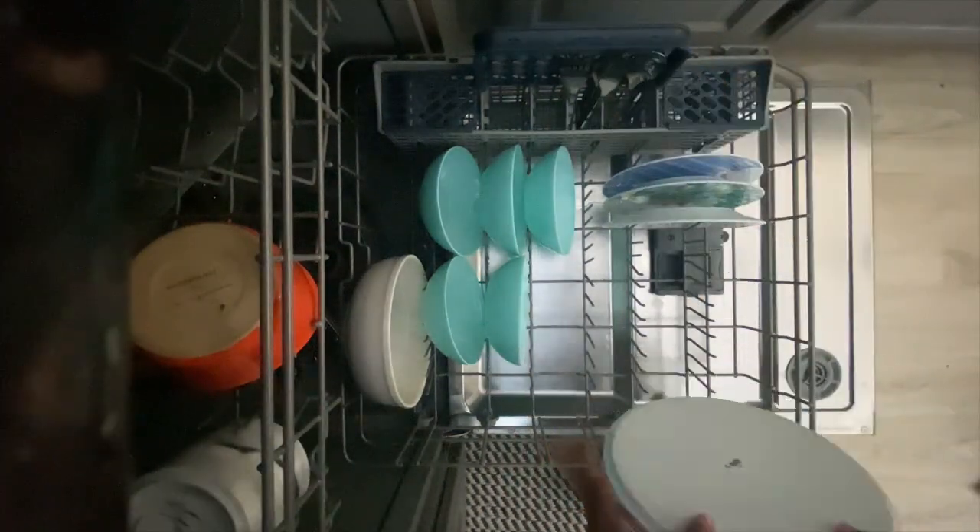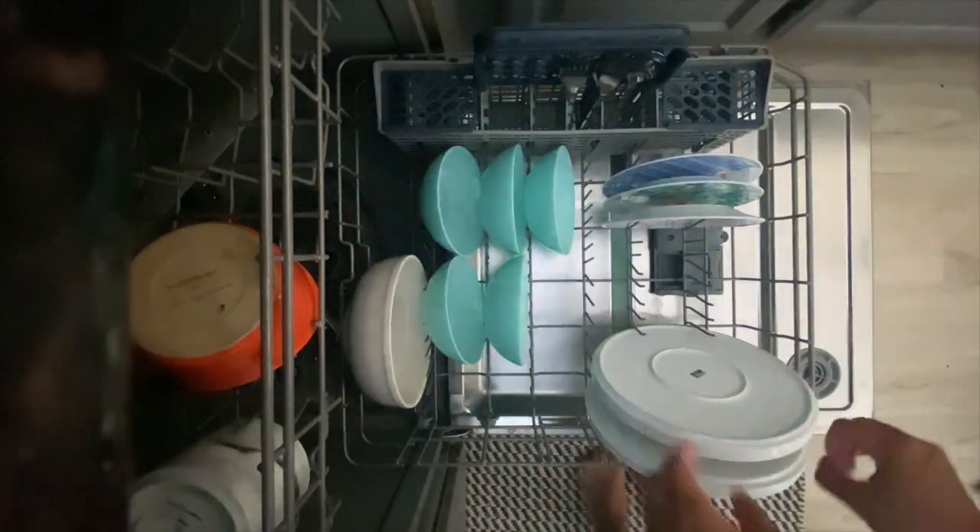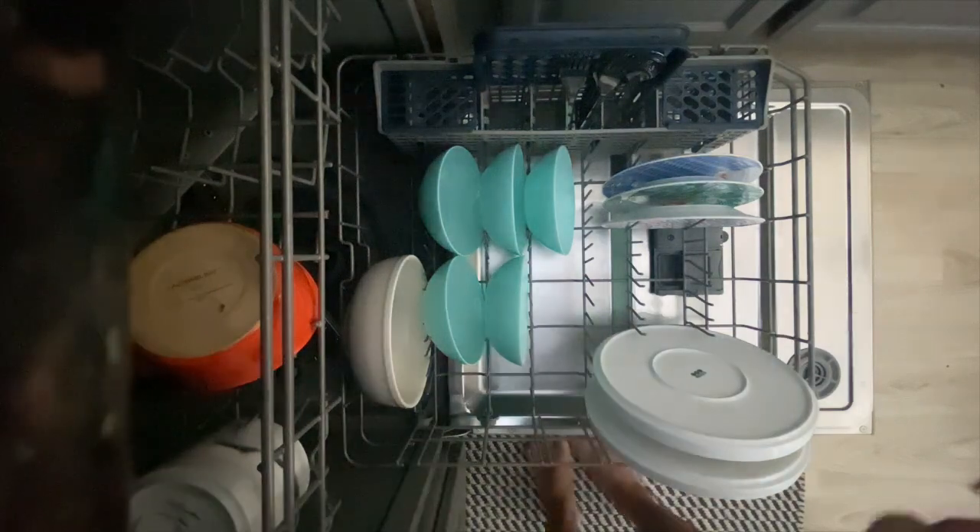There's a basket on the side of the dishwasher for silverware. Be careful with knives and sharp objects.